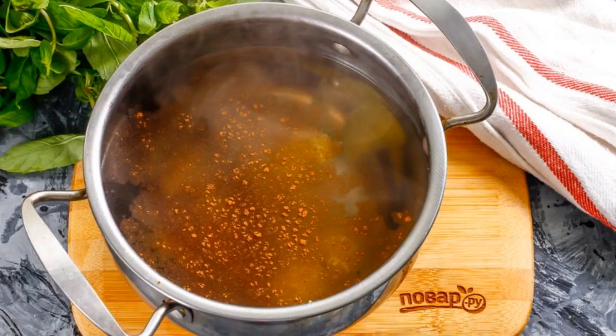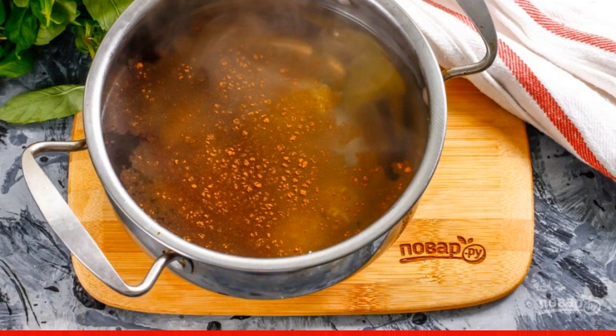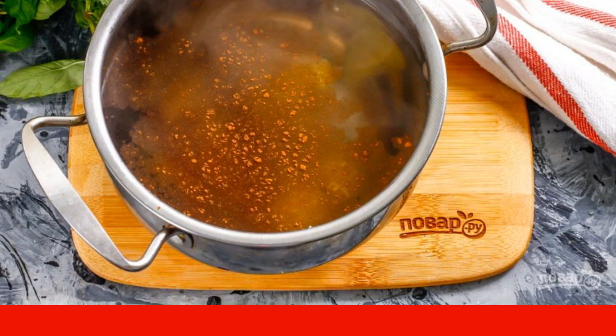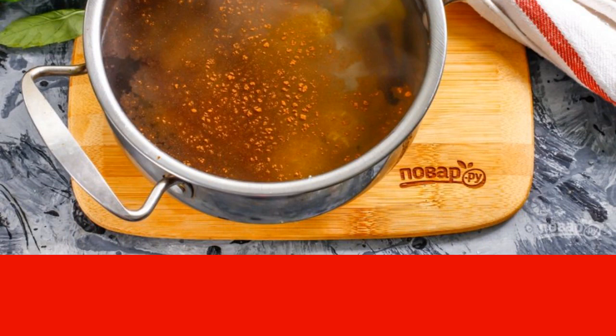Pour in warm water, place the container on the stove, and bring its contents to a boil. Cook at a minimum heat for 5-6 minutes, covering the container with a lid.